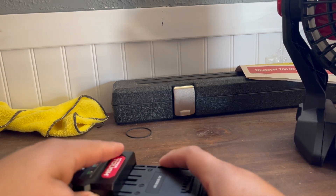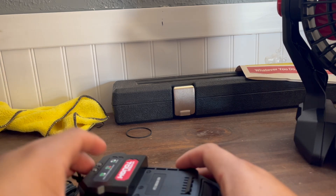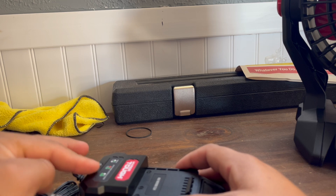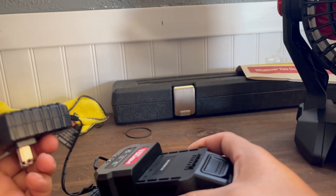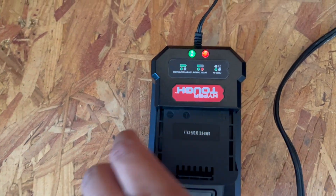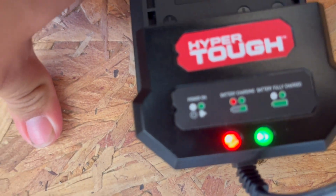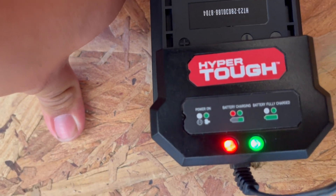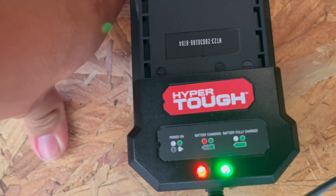To charge them, all you got to do is this — that's it, and it charges. The other ones are on a stand, you can mount them anywhere. This one you can't mount — you have to have it on the table or something. So I'm going to let this charge. Here we got the charger and it's charging the battery. Power on, battery charging, battery fully charged — or I know it's charging.